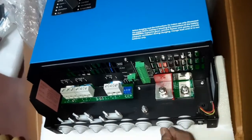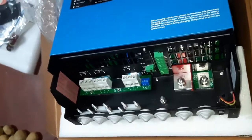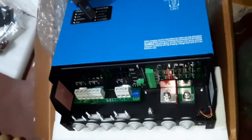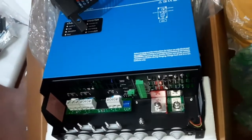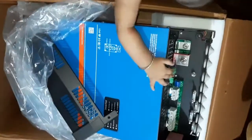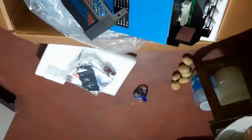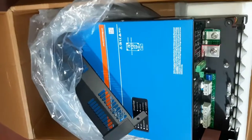This is the on/off switch. So in the next video when I attach this thing with my solar system, I will briefly describe how I am using it. Thank you guys, see you later.